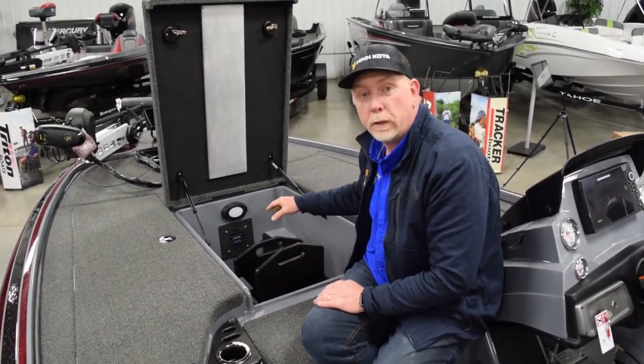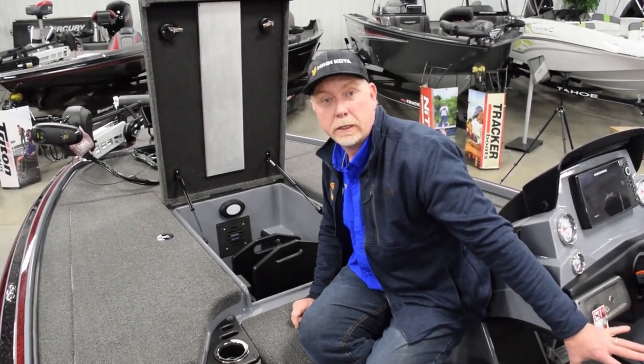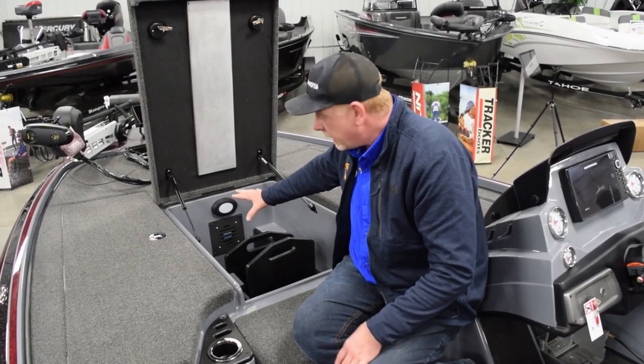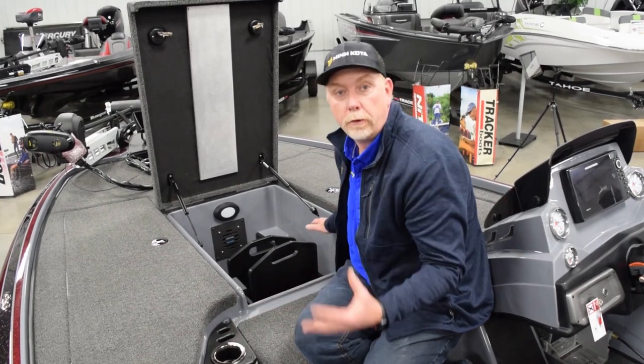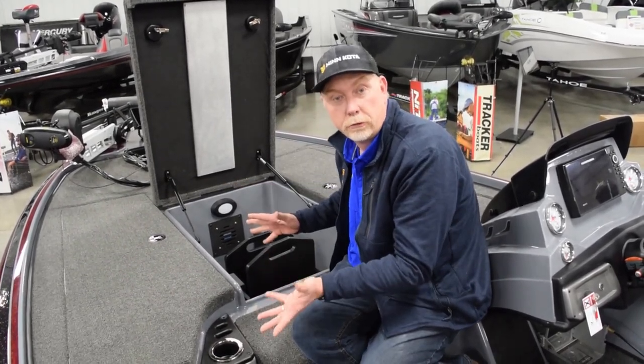This boat is also equipped with a vent fan system. It's got a switch back at the console. It has a vent fan drying system — when you turn the vent fan on, it circulates air throughout the front compartments. So if you get caught in the rain when you get home, you can flip the fan on and keep everything nice and dry.